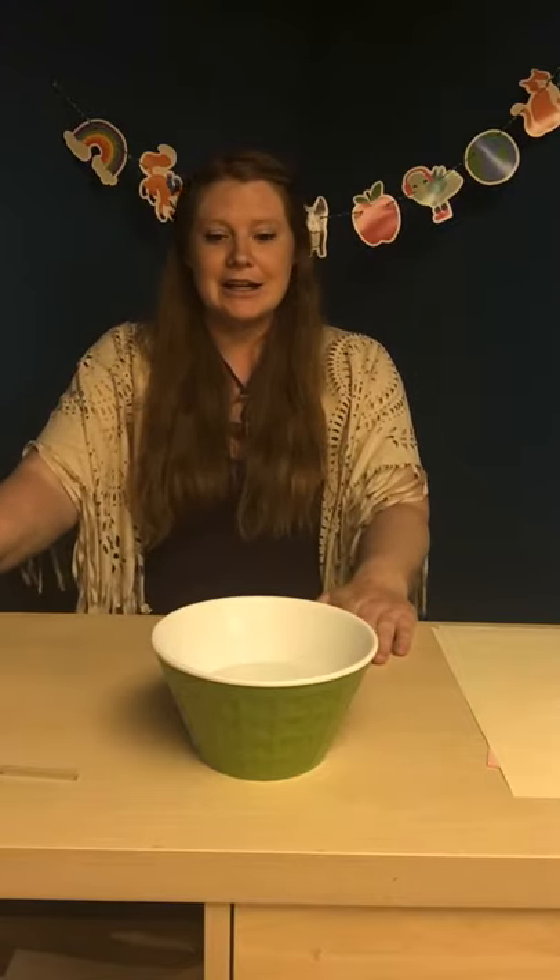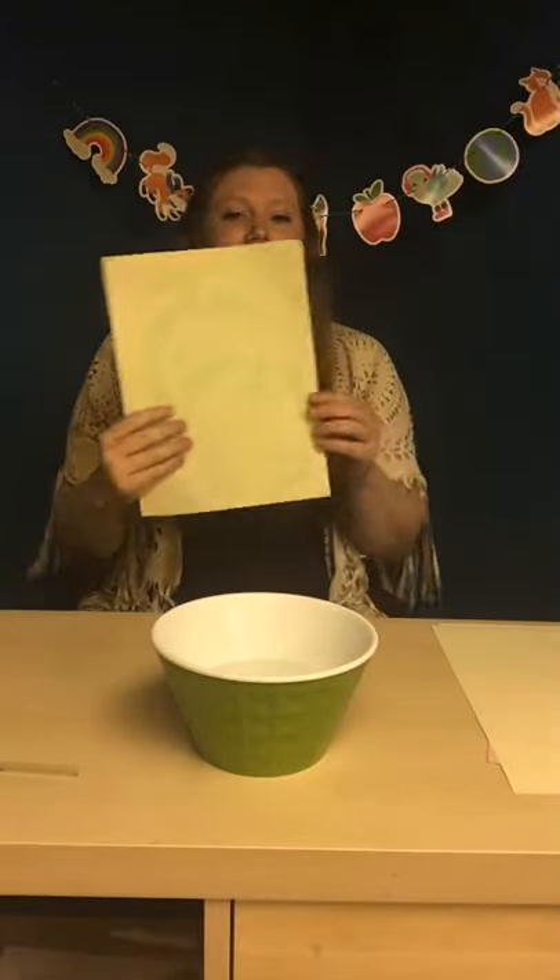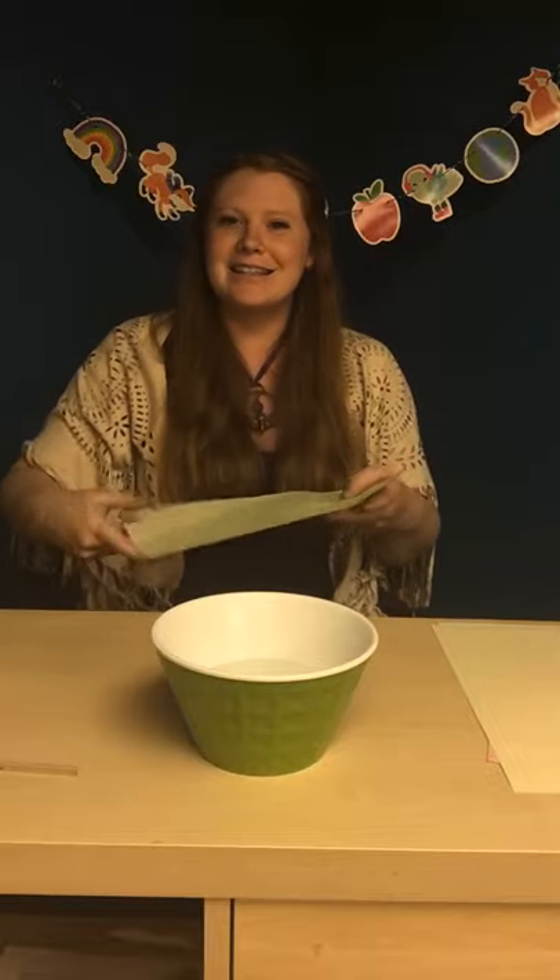Today we're going to be learning all about bubbles. Bubbles are so much fun for so many people — I don't know a person who doesn't like bubbles. We have a fun interactive activity set up in my experimentation station. The cool activity we're going to do is blowing bubbles to make bubble print paper. When we're done with this bubble paper we can draw on it, write on it, send messages to our friends and family, or hang it on the refrigerator. Today we're doing that experiment and we're also going to read a bubble book.